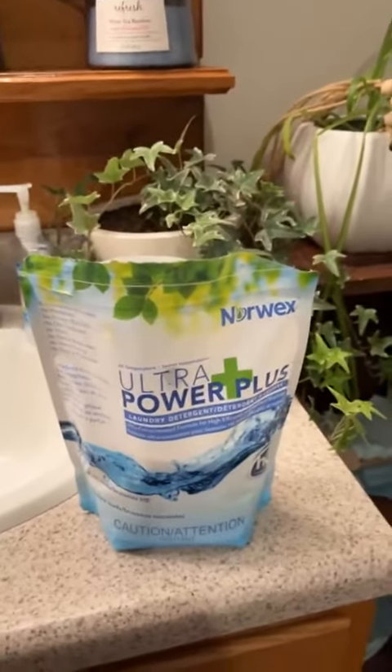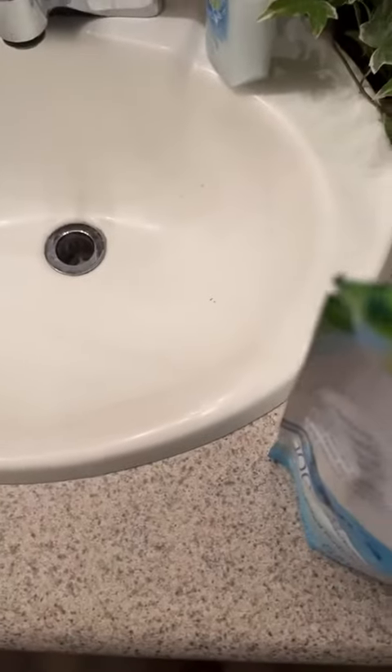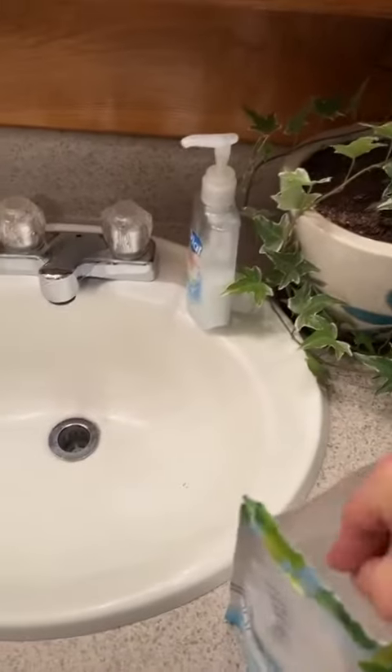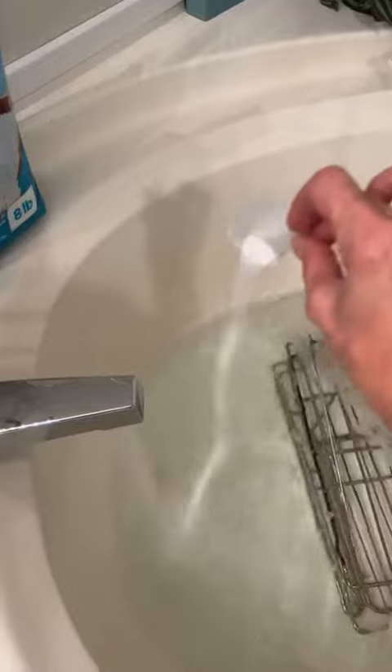It also works as my multi-purpose cleaner. I've got my oven racks in my tub — I have a big garden tub — and I've got it filling up with water. I'm going to dump in about half a scoopful of my Ultra Power Plus to use as an all-purpose cleaner. This is our laundry soap, and I usually dilute it in a water bottle and use it as an all-purpose spray.